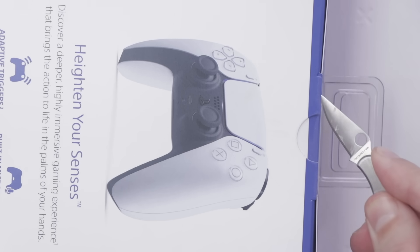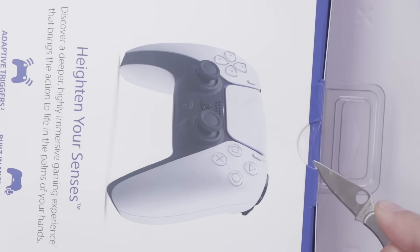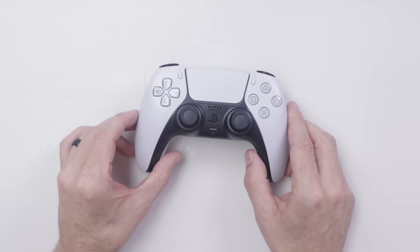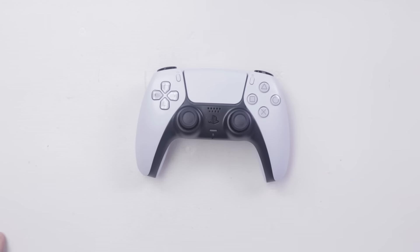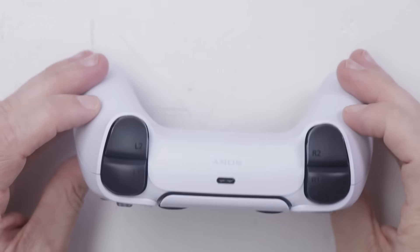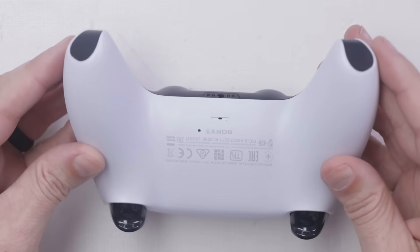I asked my patrons over on Patreon what they wanted to know, so I'll be answering their questions in this teardown. I'll be posting photos over on Patreon first, then TronicsFixForum.com for anyone who wants to see the inside up close of this new DualSense controller. And here's my first look at the DualSense controller for the PS5.